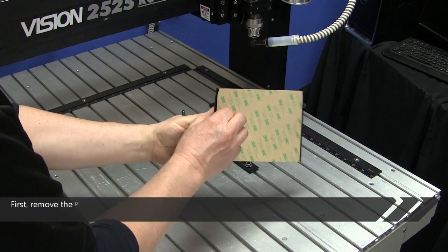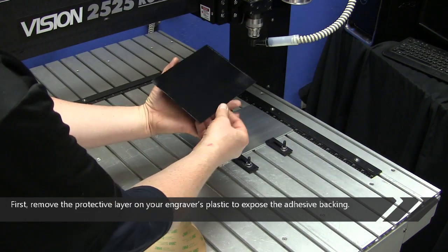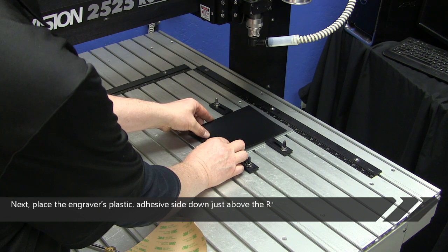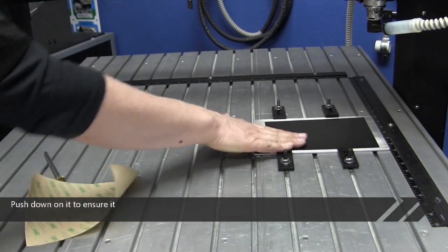First, remove the protective layer on your engravers plastic to expose the adhesive backing. Next, place the engravers plastic adhesive side down just above the raster braille beads. Push down on it to ensure it is firmly in place.